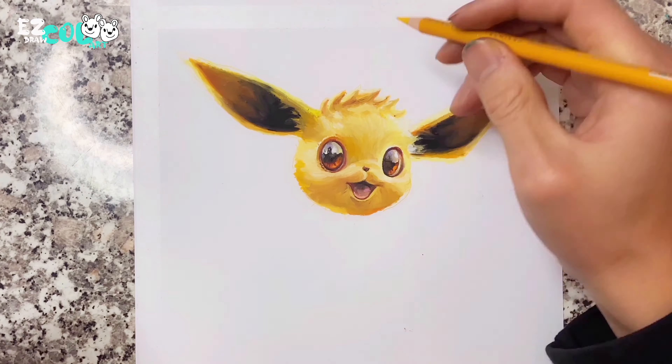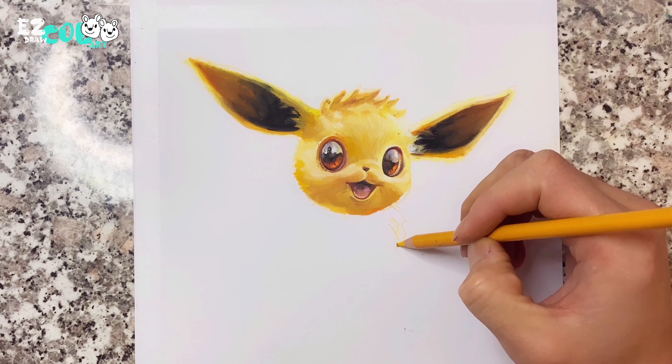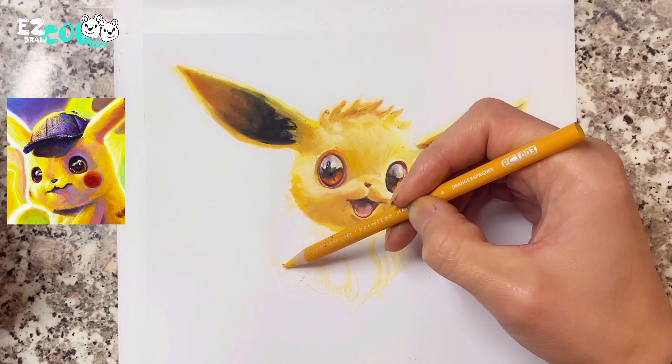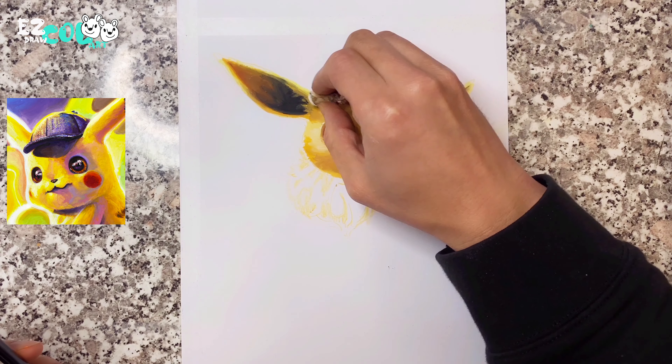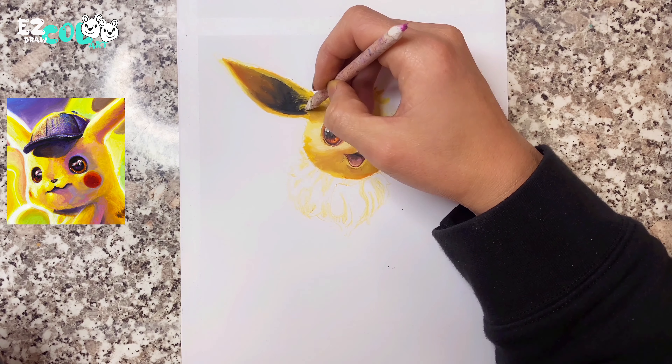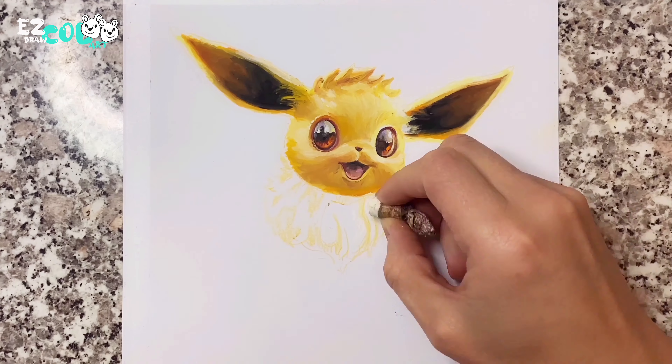Why did I think Eevee's face is very much like Pikachu's face? When I compare Pikachu's drawing with Eevee's, they look very similar, except the cheek red on Pikachu's face. Do you think so?